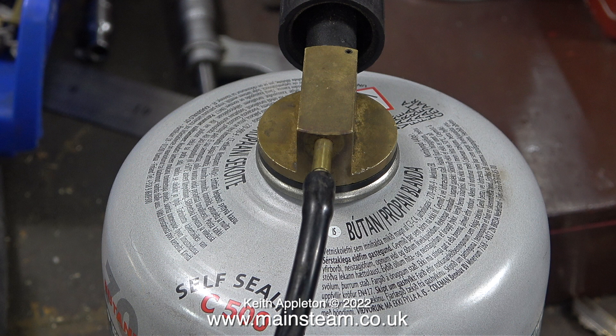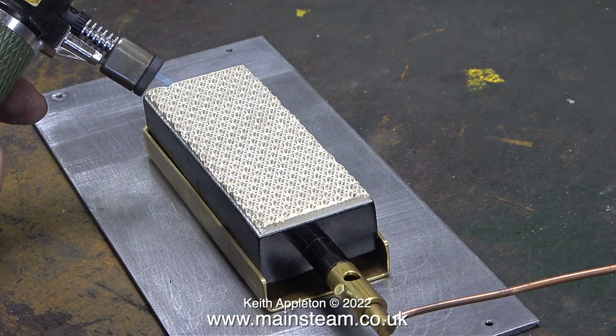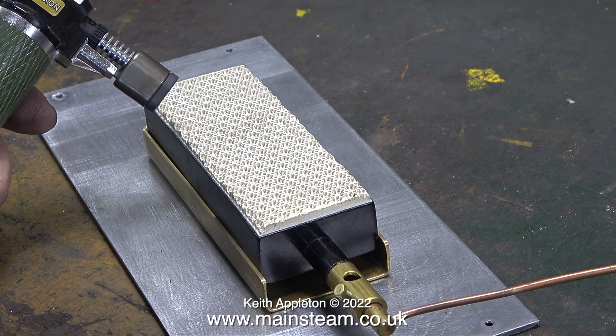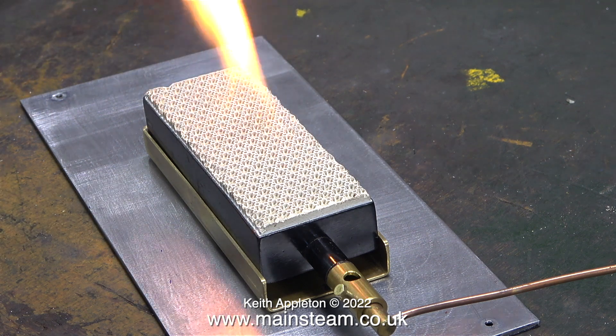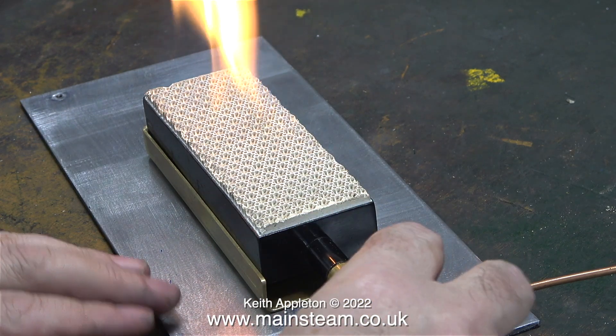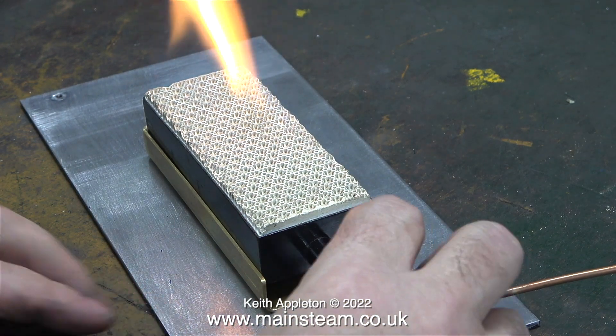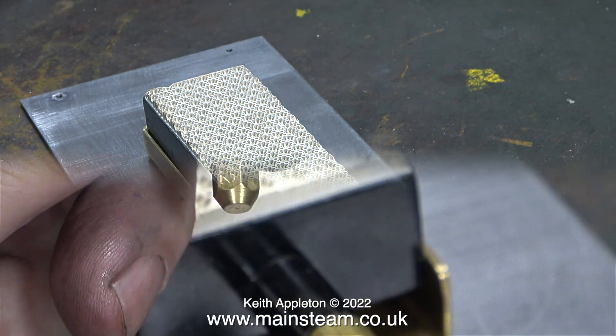This is not a full tank of gas, but it's all I've currently got — it will do for the demonstration. To light the burner, I'm using my small Proxon blowtorch. It takes a while for the gas to get all the way down the long pipe to the burner, and as you can see it's not exactly spectacular. Moving the position of the gas jet in the Venturi tube makes no difference — this gas jet is too big.